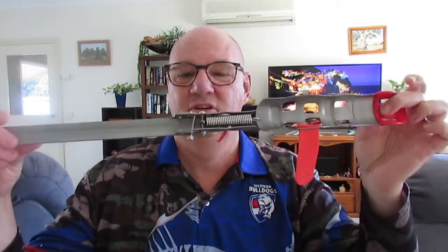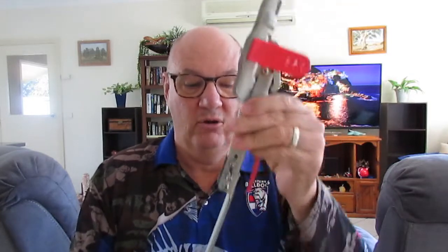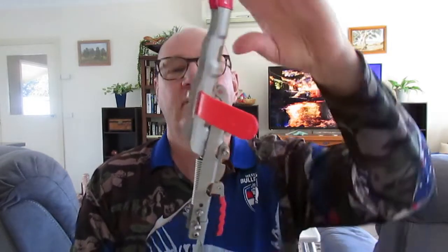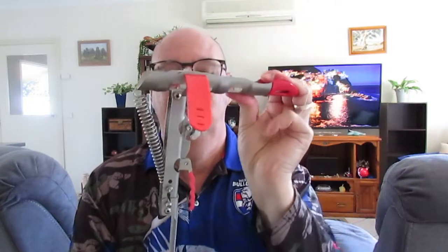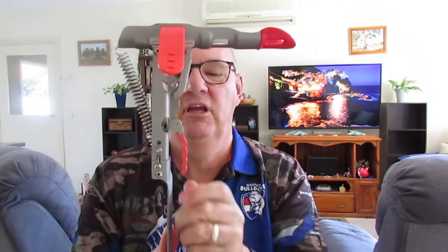Coming up, I'm going to be doing a video on an item I purchased online. After seeing several infomercials about this product I thought, what the heck, it was a deal I couldn't pass up — I got two of them for 20 bucks. What it is, it's a rod holder that goes into the ground, the rod goes in here, it's clipped in, the fishing line goes around the little trigger here, and when you get a bite it sets the hook.